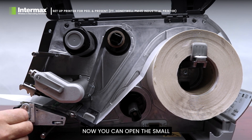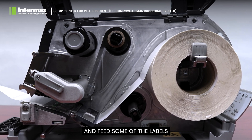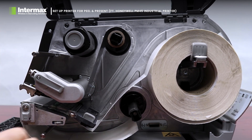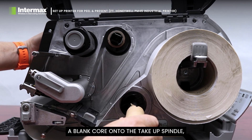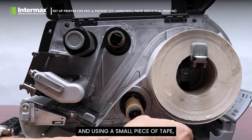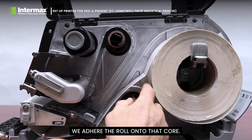Now you can open the small front door of the printer and feed some of the labels back into the printer. At this stage we insert a blank core onto the take-up spindle and using a small piece of tape we adhere the roll onto that core.